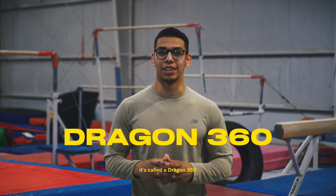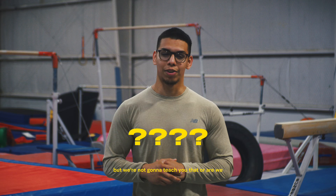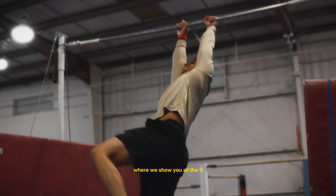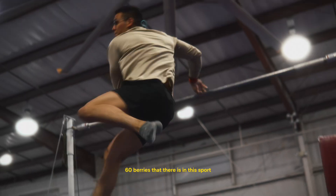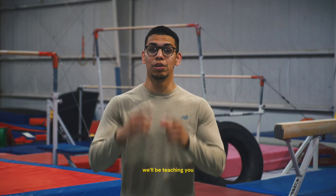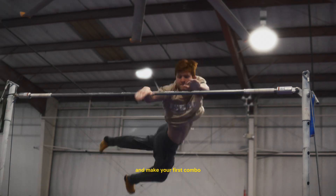Last but not least, this is the hardest variation of the 360 — it's called a dragon 360. But we're not going to teach you that... or are we? This video has shown you all the 360 variations there are in the sport we call freestyle calisthenics. Stay tuned for the next video where we'll be teaching you how to bring these moves together and make your first combo.